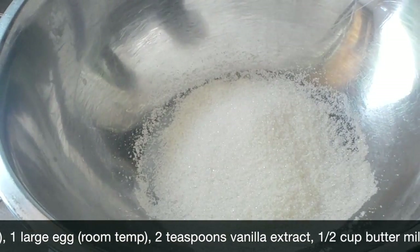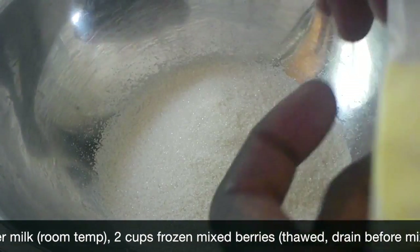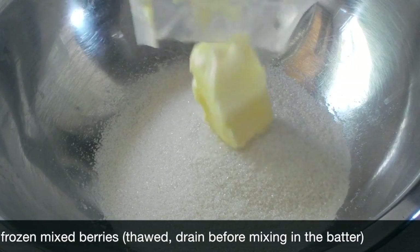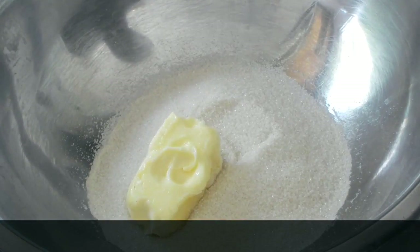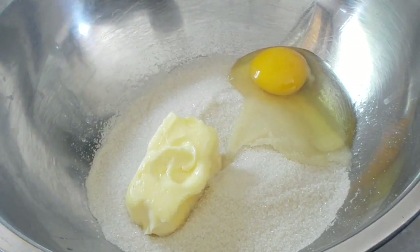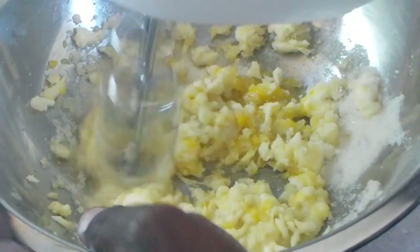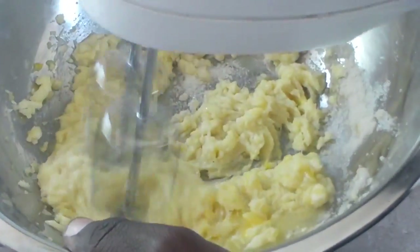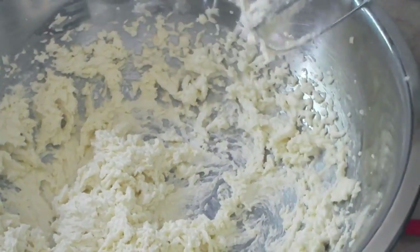Three-quarter cup of granulated sugar. I'm going to add four tablespoons of unsalted butter that's at room temperature — you want it just soft, not melty. And one egg. We're going to beat this until it's a little incorporated. Typically you'll see recipes that say cream the butter and sugar together, but this one you can cream all three together. So it's creamed together now.